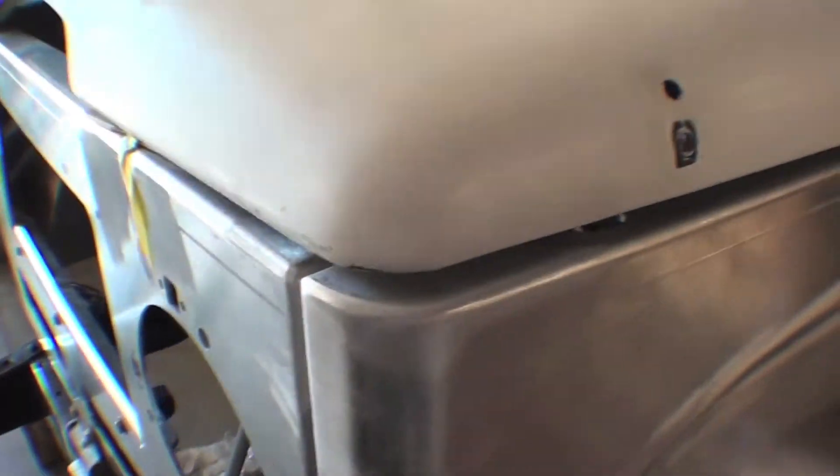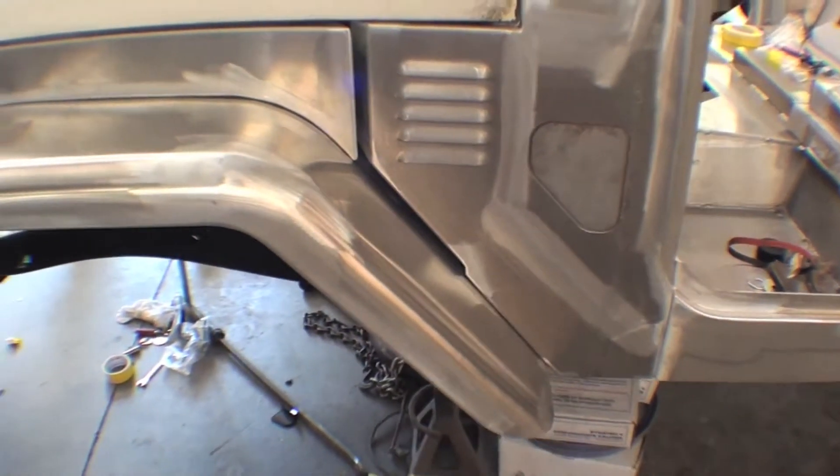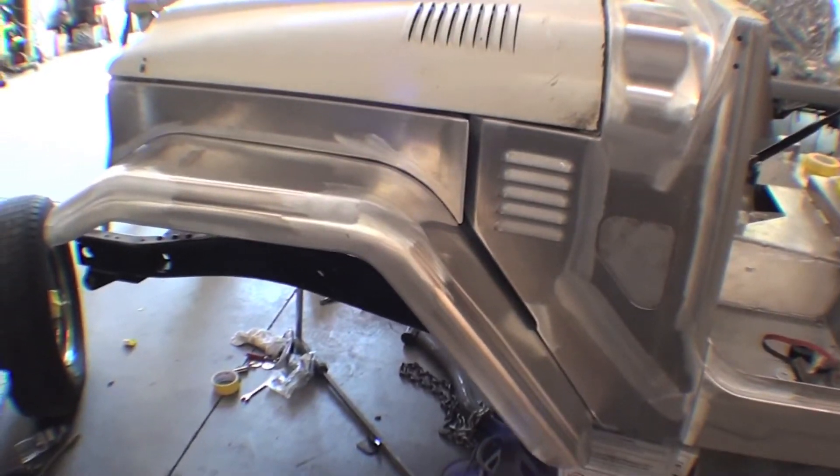Obviously, the engine's in there. Lines are important, and the mock-up is really important in this process.